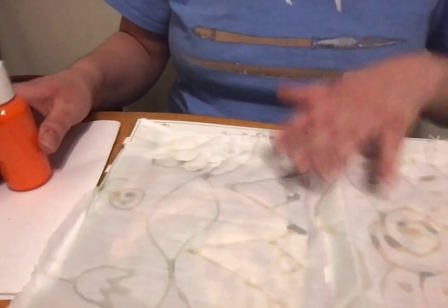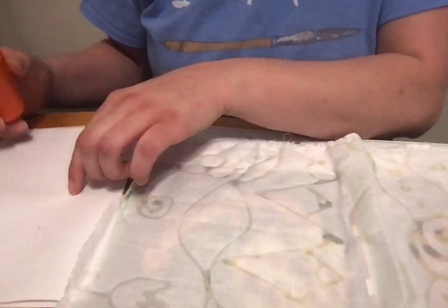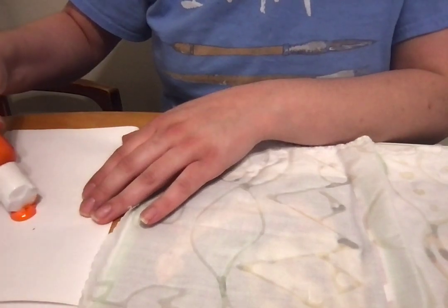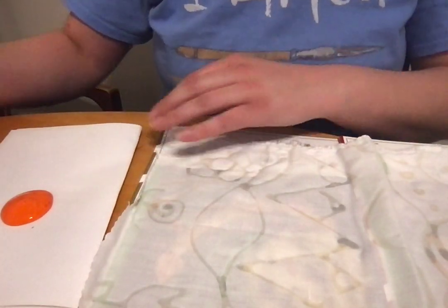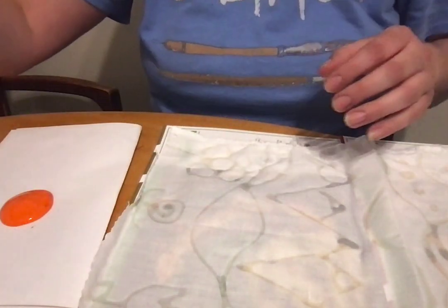So what you want to do is get your paint, find a piece of paper, something that you can pour out your paint on — it's just easier this way to pick it up with a brush. And I always like to have water because this will help spread the paint around too.